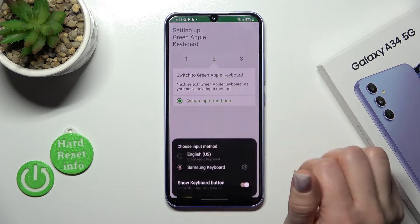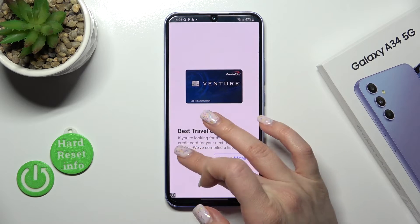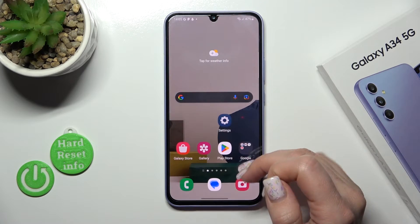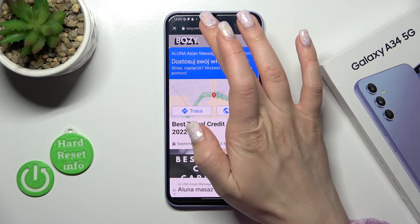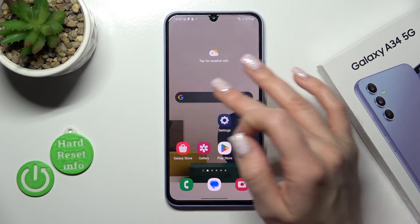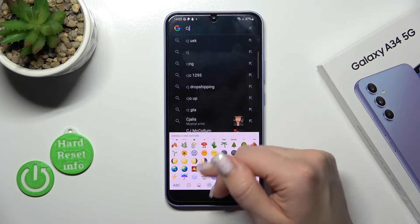Now just go back and click to switch input methods and switch your current keyboard to the Green Apple Keyboard. So after that, just let's check the new keyboard. And we can see that it's also close to the iPhone one, as they have all of the emojis.